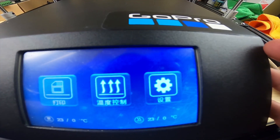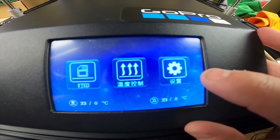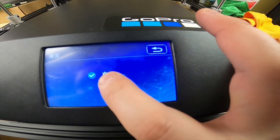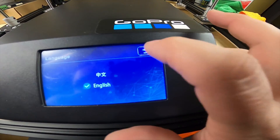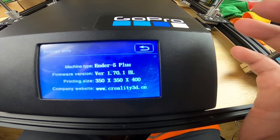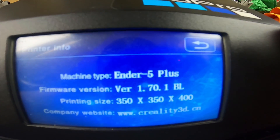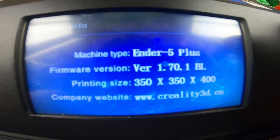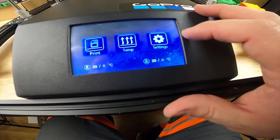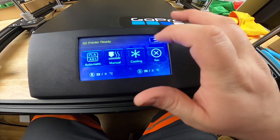It came right on - it's in Chinese though. If it's in Chinese, just hit the gear icon and switch to English right here. There we go. Let's check the printer info - firmware version 1.70.1 - and it's set up for the Ender 5 Plus with all the correct measurements. The board was already set up exactly like they said.